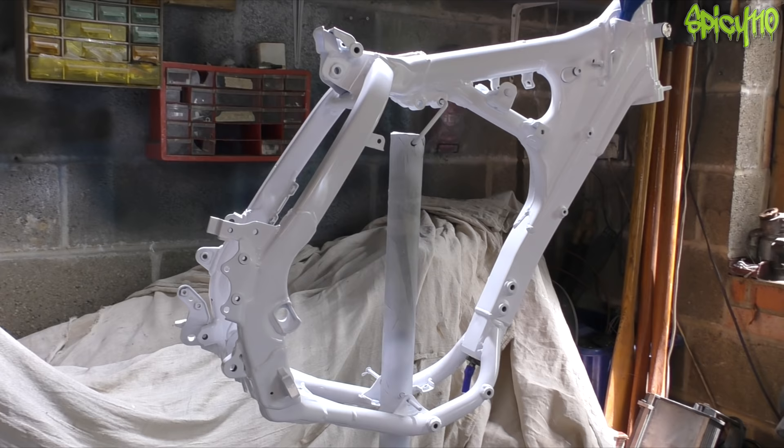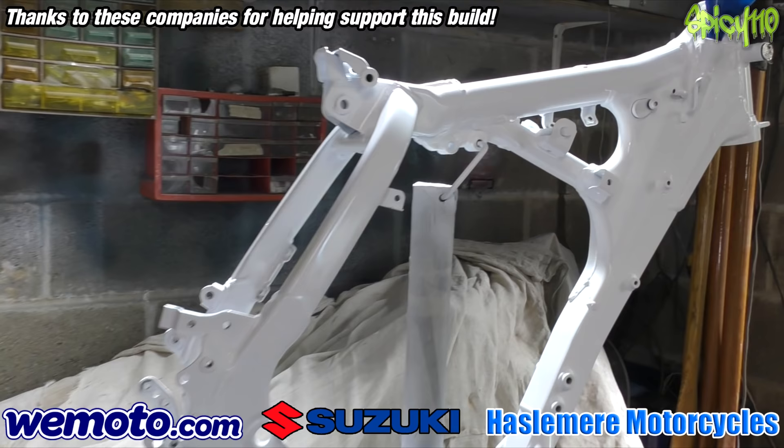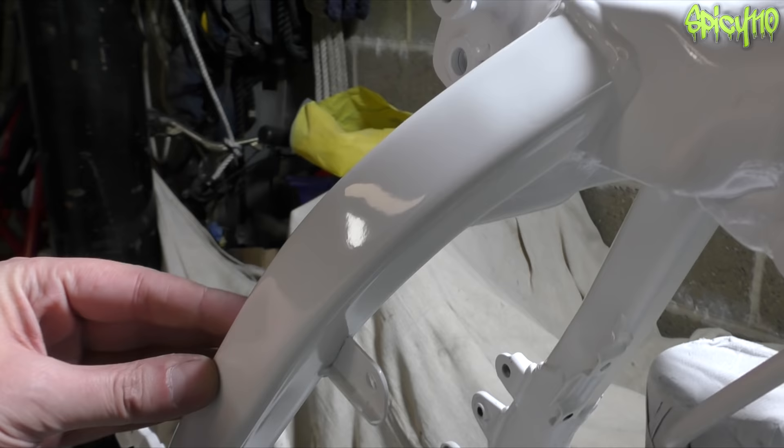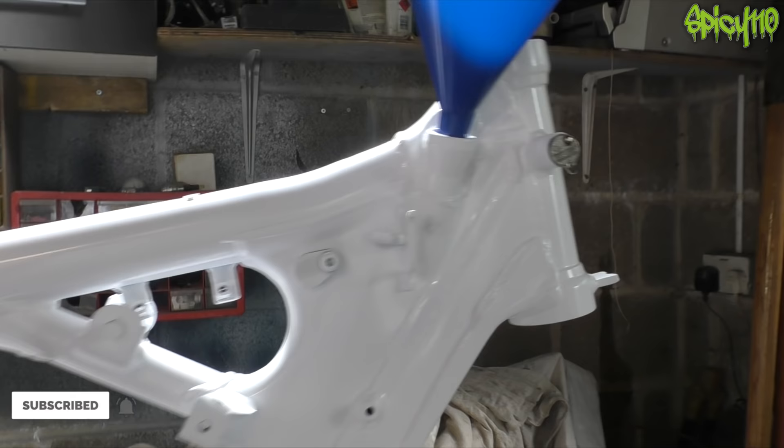Hey everybody, welcome to episode 13 of Restoration Z, where we're restoring this 2007/2008 DRZ 400 SM — I sometimes get those confused because it was built in '07 and registered in '08. In the recent episodes I've repainted it, and as I mentioned I was going to polish the paint — as you can see it has come up absolutely gorgeous. For a rattle can job, this is pretty good.